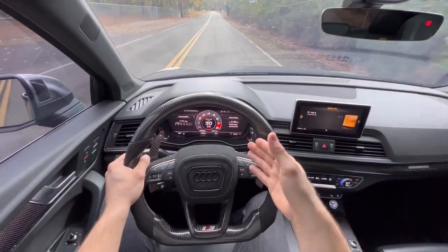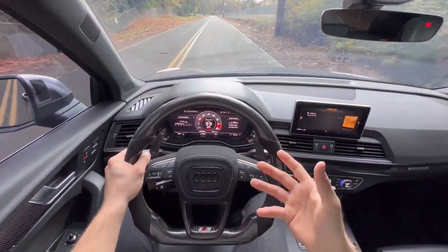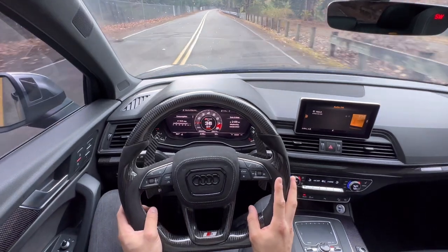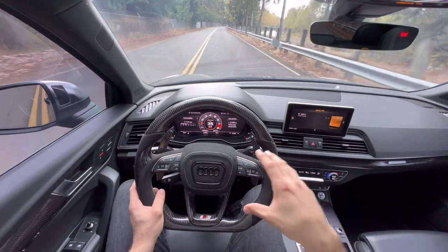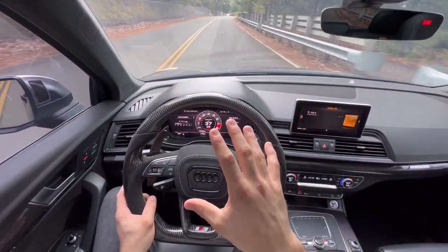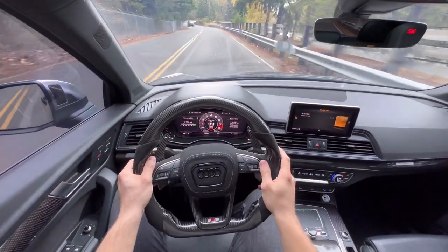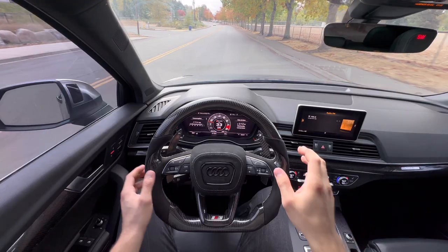One of my issues is actually the factory boost gauge — it doesn't show the actual boost spec, which I wish I could see. Yes, it's a gauge and it moves up and down, but I would definitely love something similar to an OEM-plus look, like my steering wheel, which was simply a factory steering wheel modified to look OEM-plus. I think everyone with an Audi should definitely upgrade, whether it's Alcantara suede or carbon fiber.